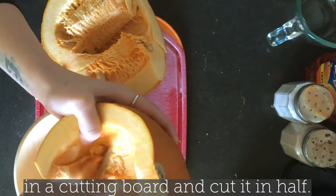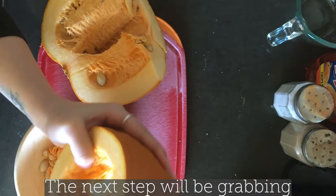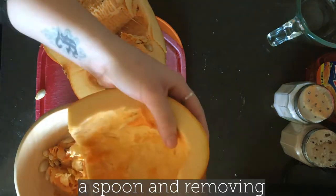After that, place your pumpkin on a cutting board and cut it into half. The next step will be grabbing a spoon and removing the seeds from the pumpkin.